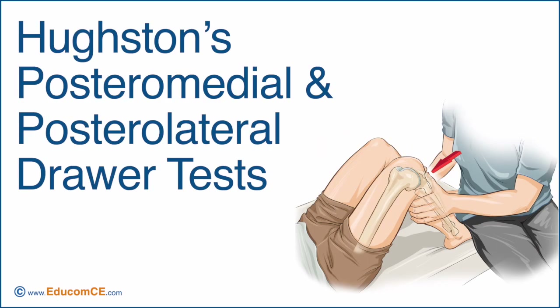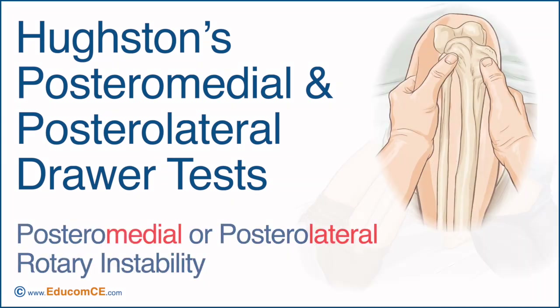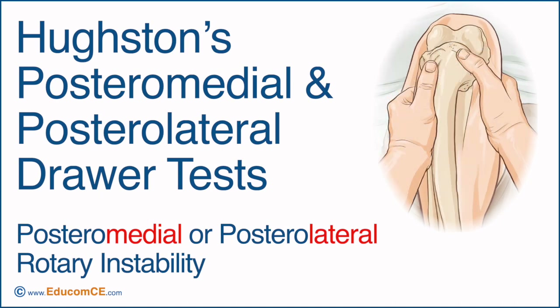The Houston's posteromedial and posterolateral draw tests are used to detect the presence of a posteromedial rotary instability or a posterolateral rotary instability of the knee.